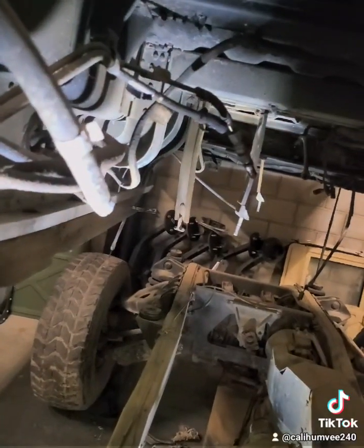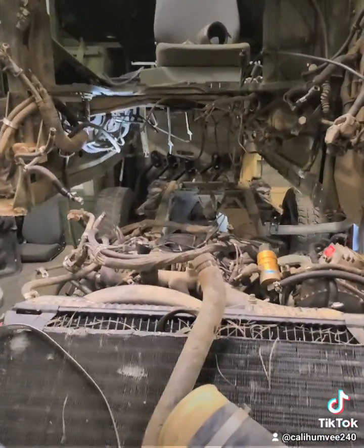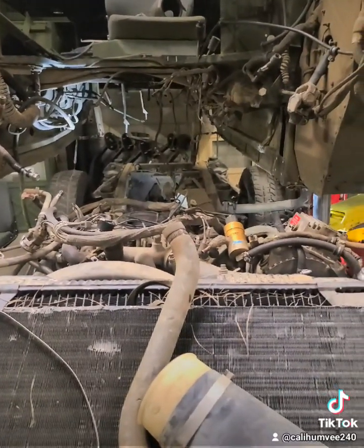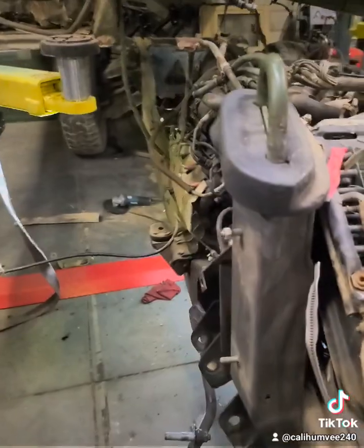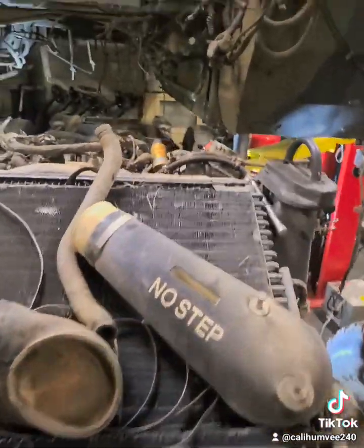Also undo the lines for the gas tank, drop your gas tank, and then you're ready to lift your body. I'm doing this by myself, so if I can do it, anybody can — it's very doable. It's a pain because there's a lot of stuff to disconnect, but if you're going to do a full restoration or replacing the chassis like I am, you're gonna have to go through all this.